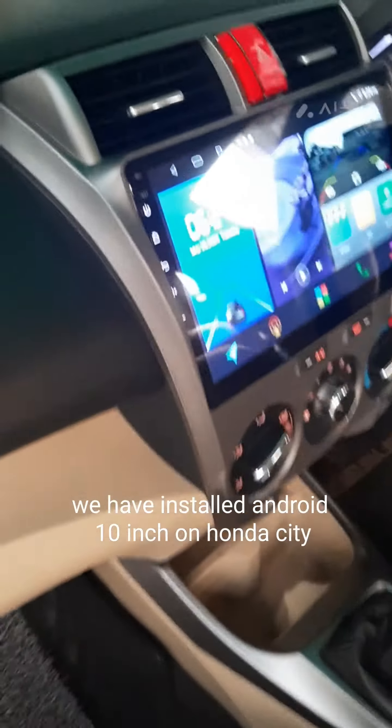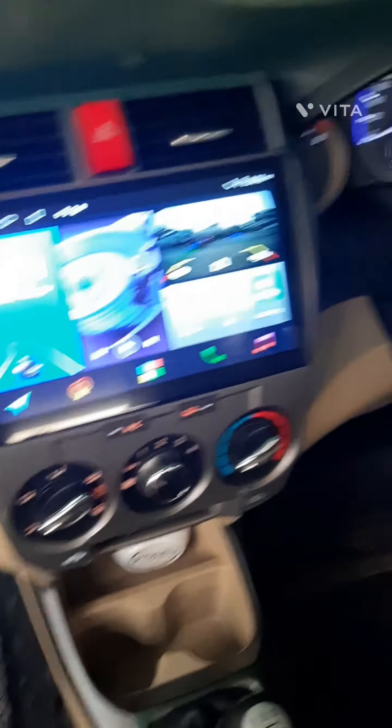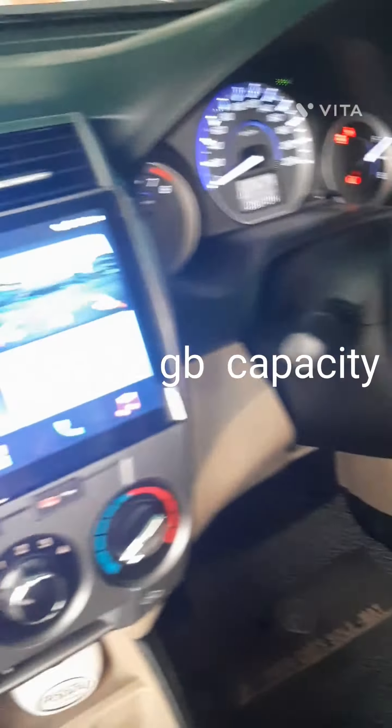We have installed Android 10-inch on Honda City. 2GB RAM, 32GB capacity.